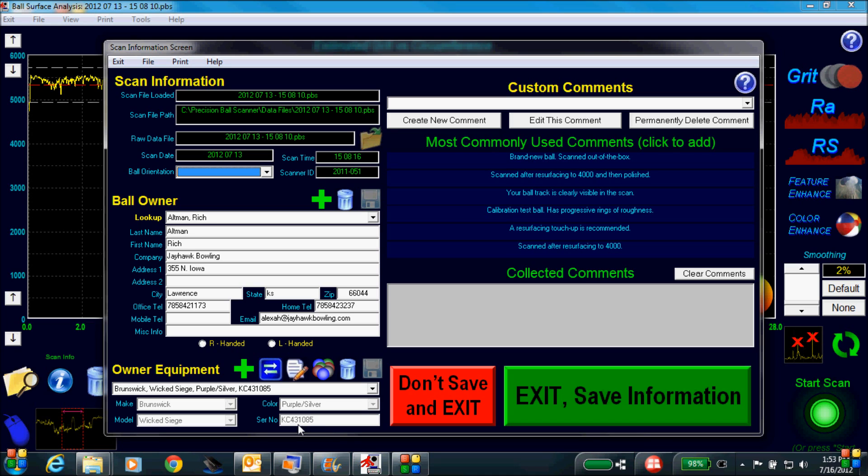Off to the right of this screen is the ball comments feature. This lets the ProShop operator list the finishing steps that were used to achieve the end finish, or could be the recommended finishing procedures from the ball manufacturers.